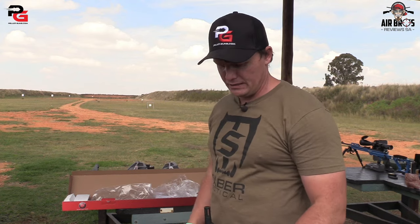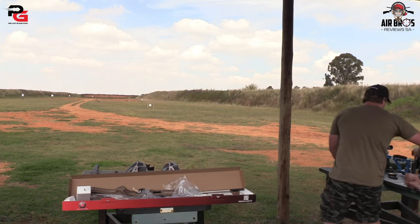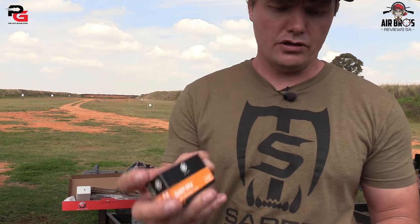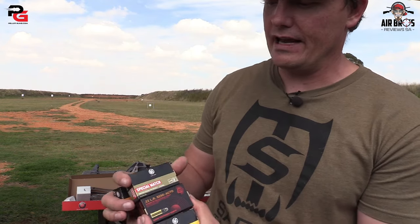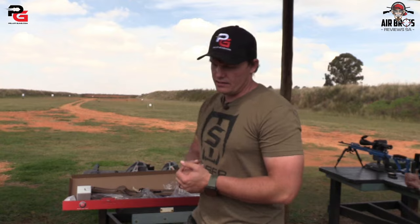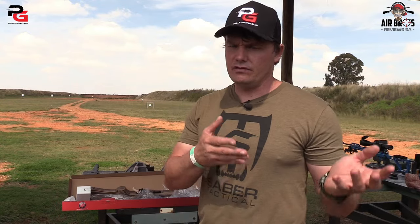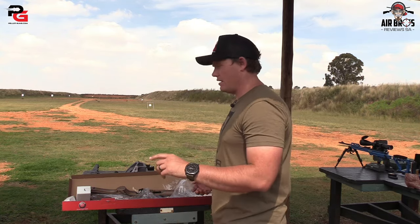Basically what we'll do now is a 50-meter grouping with whatever ammunition works. We've got the RWS models available: the target rifle, special match, Gecko .22 semi-auto, and the rifle match — all premium brand ammunition. Why we brought all these out today is because not every rifle will perform the same with each type. Some will work with special match, some with the Gecko — it all depends on the rifle's barrel. So you're going to have to test them all out. You can't just shoot one and think it's the most accurate.